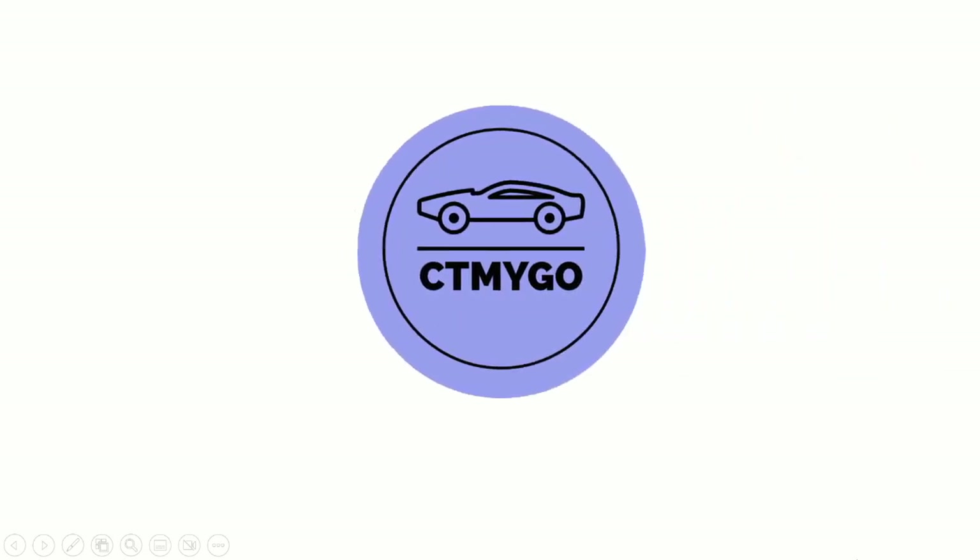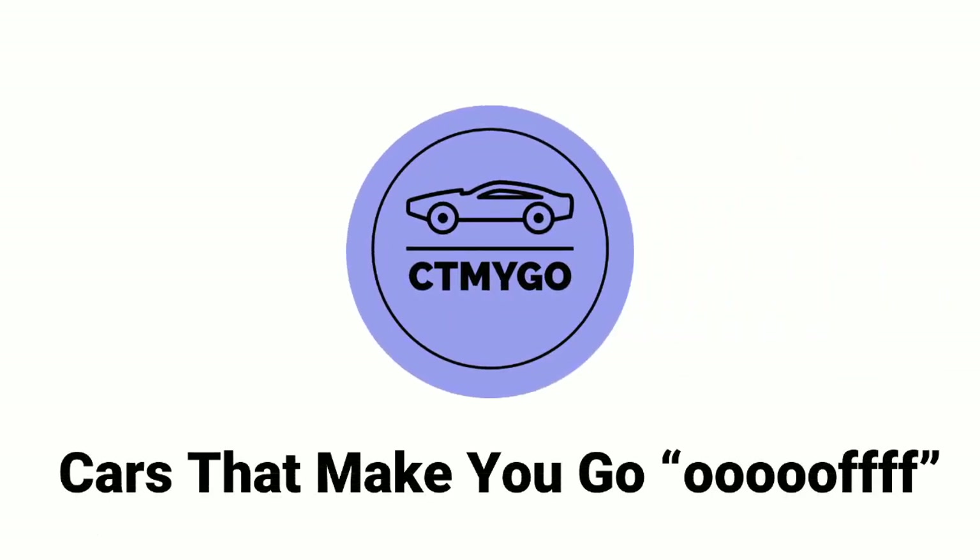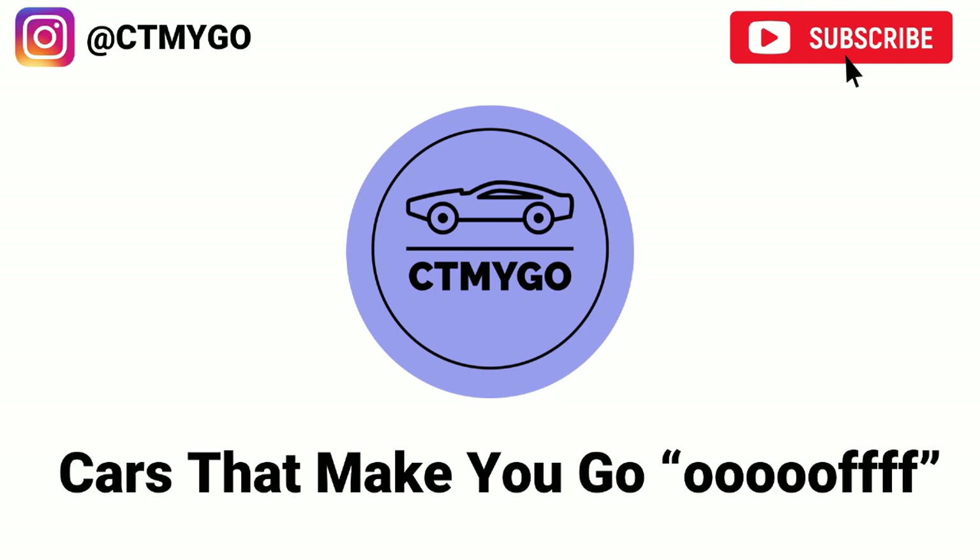Hey, welcome to the channel. If you're into very average, very poorly constructed car reviews, then you're in the right spot. If the car I have today doesn't make you go as it drives on past, then I'm pretty sure nothing will. This car is awesome. Check it out.